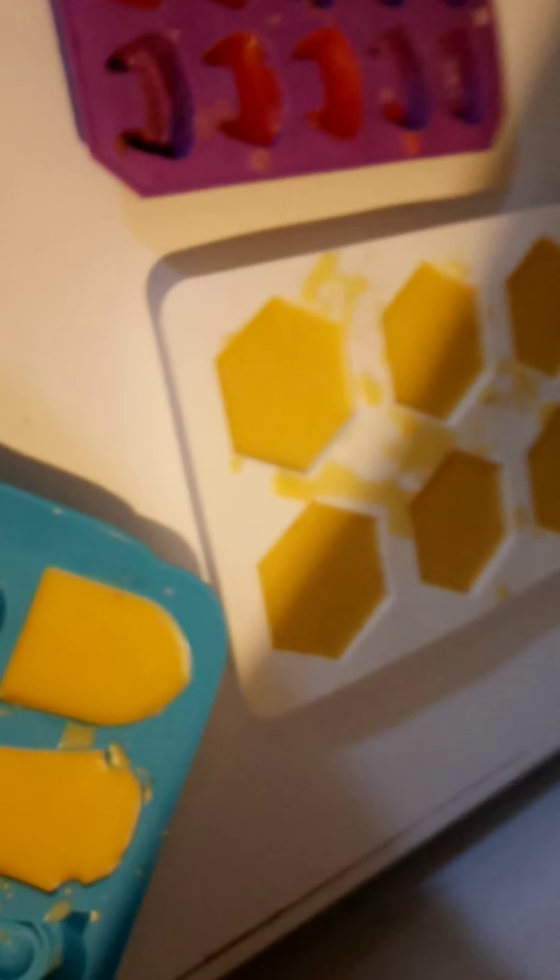Hello guys, I'm bringing you in to hopefully watch me unmold these wax melts and soap lotion bars. But we will see how it goes.